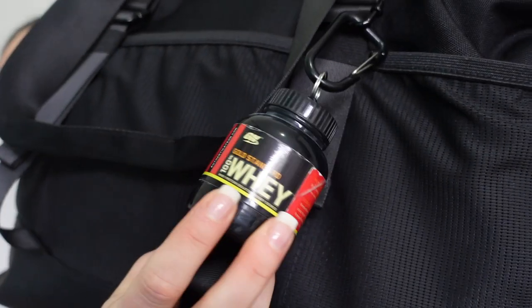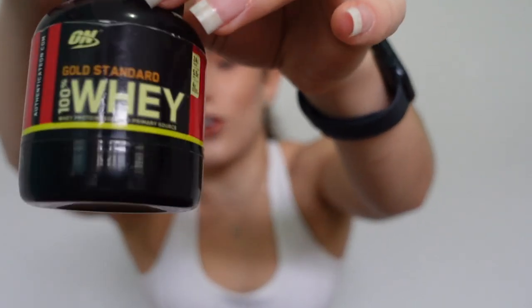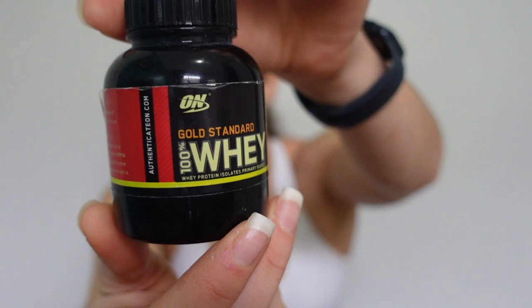On the outside I have this little cute holder that I keep my pre-workout in. I got this from AliExpress for literally I think it was like two dollars — it's amazing, it is so cute. It just looks like a little protein powder tub and it's so adorable. I put my pre-workout in there and that's pretty much it.